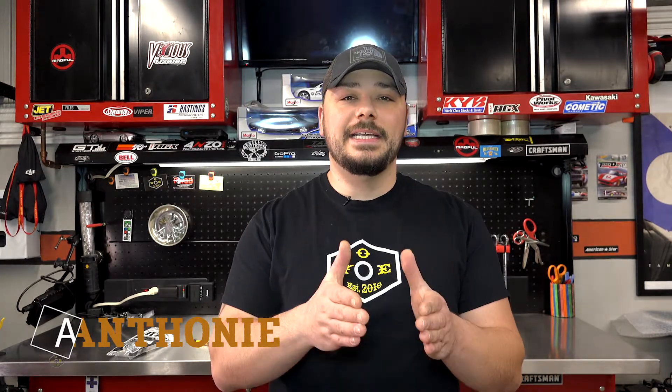Hey, what's going on guys? It's Anthony with the Wrenched Out Reviews, where we give you guys real and honest feedback on products that we test and show you. Today we're going to be diving into an add-on for your Gen 2 PMAG, so stay tuned.